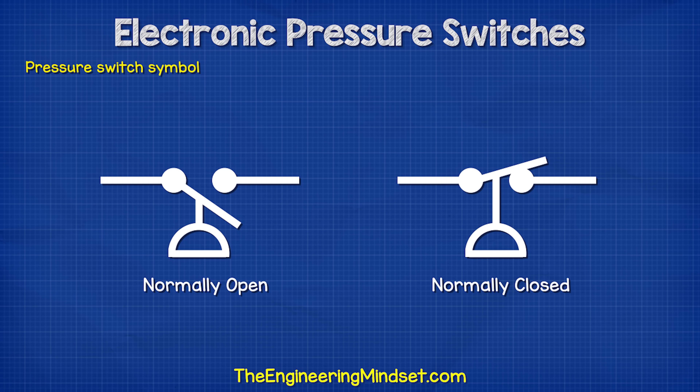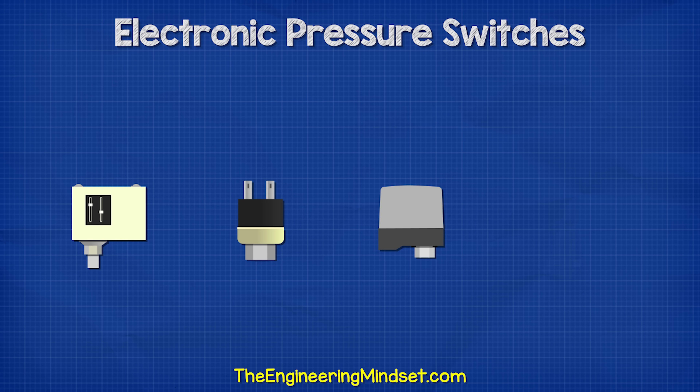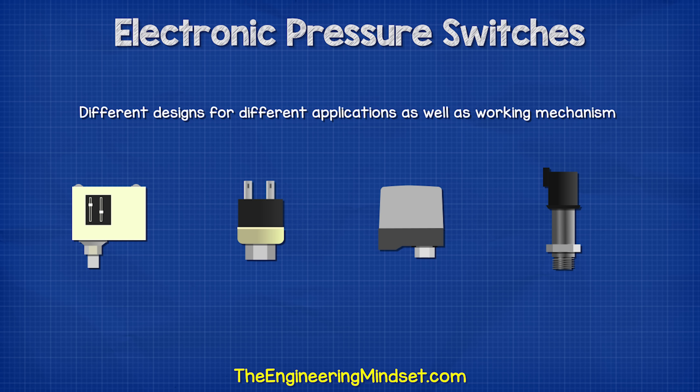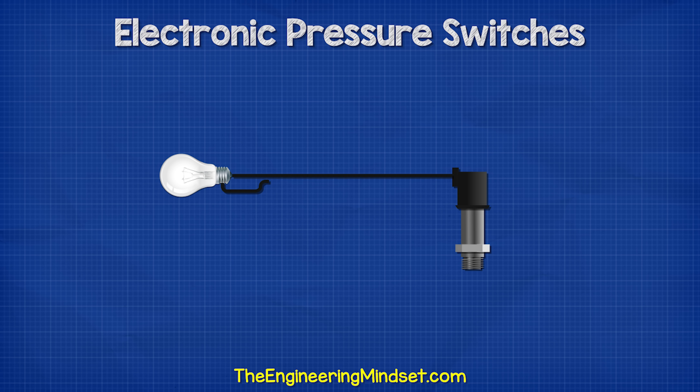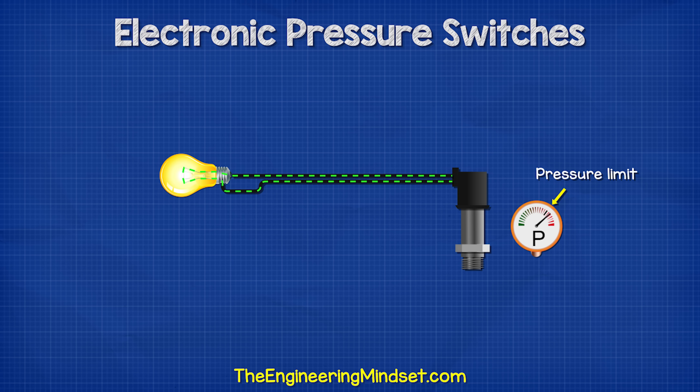A pressure switch typically has a symbol like one of these, but the pressure switch looks something like this. They come in many different designs depending on the application as well as the mechanism for how they work. Some are mechanical and some are electronic. Their purpose is to automatically activate or deactivate another device when a certain pressure is reached.